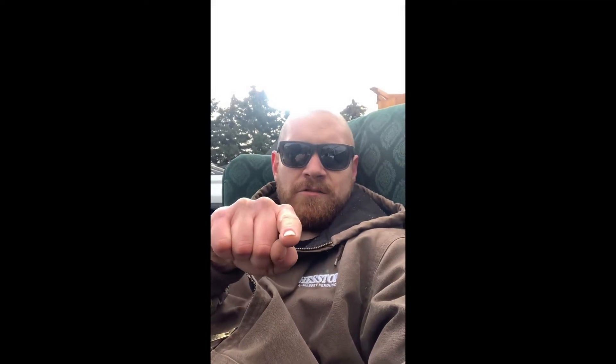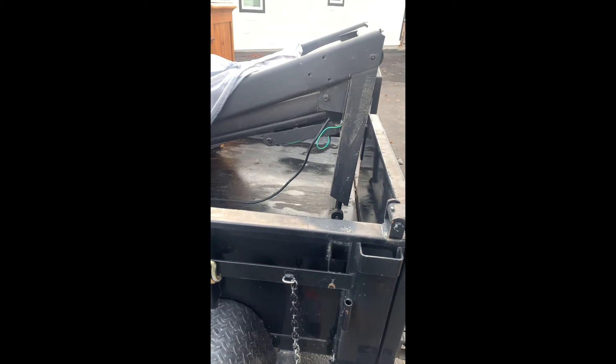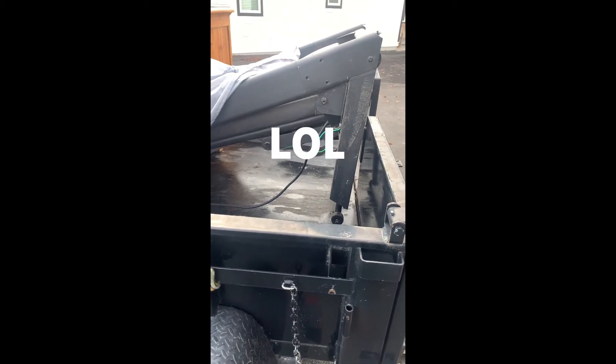You want to have a secure load when you're driving down the road, and that's why we're going to show you how to use a ratchet strap. What we're securing now is this treadmill that got used a ton at the house.